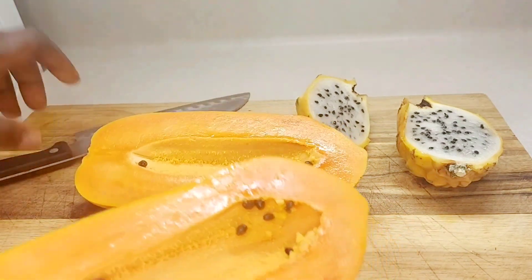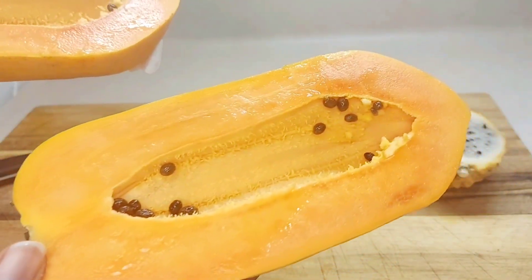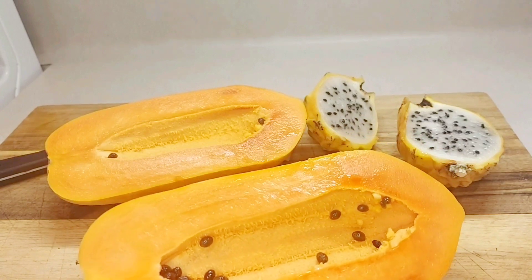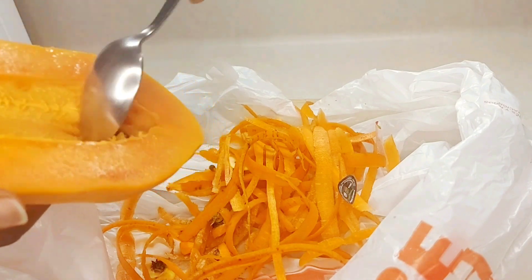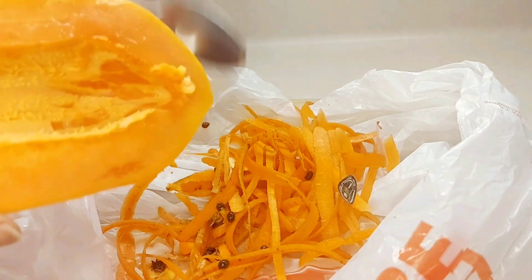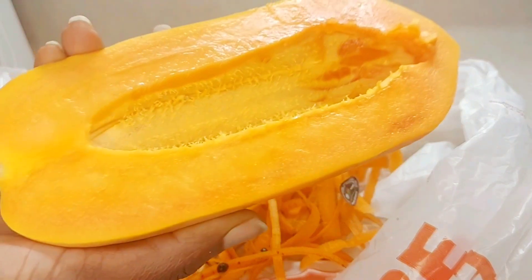There are only a few seeds. I've heard the seeds are good for us, so let me try one. No, not for me — I don't like that at all. If you're into the seeds you can keep yours; I'm just going to scrape the seeds out with my spoon. Then I'm going to be juicing it after I wash the outside of the papaya.